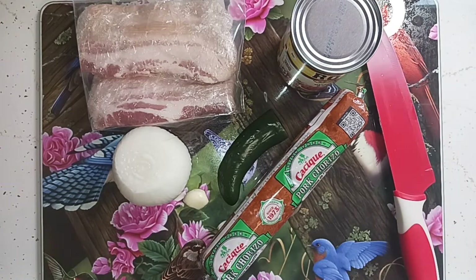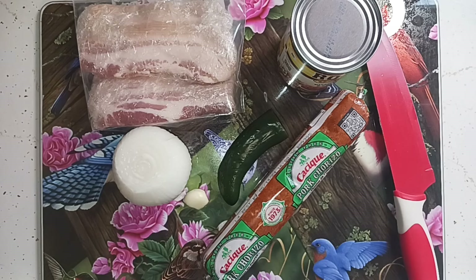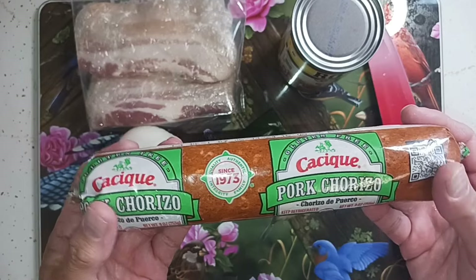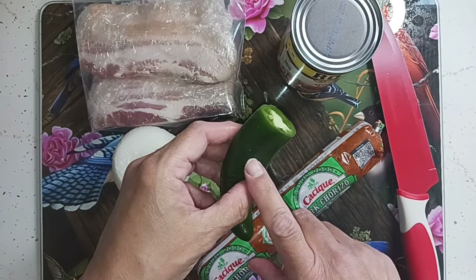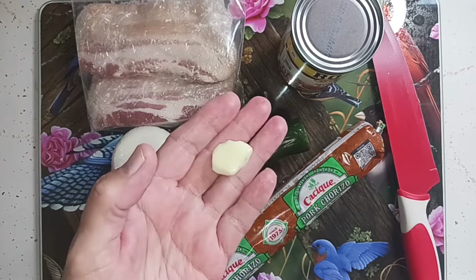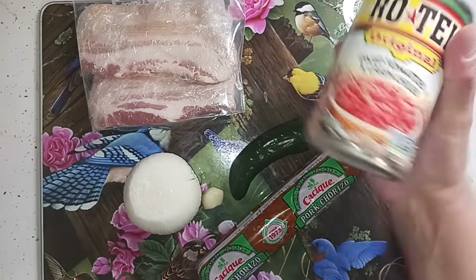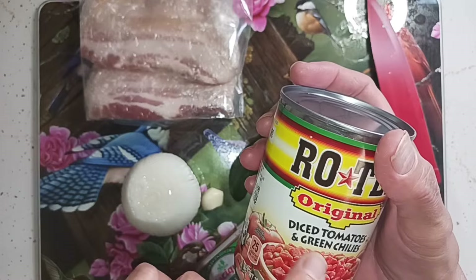I am going to make some chato beans for Glenn. If you don't know what chato beans is, it's basically Mexican cowboy beans — chato is Spanish for cowboy. What I'm going to do is take some of those pinto beans, put them in another pan when they're done with some juice. I'm going to put some pork chorizo in it, cut up a jalapeno, one piece of garlic — we don't want to overpower with garlic — and cut up an onion.